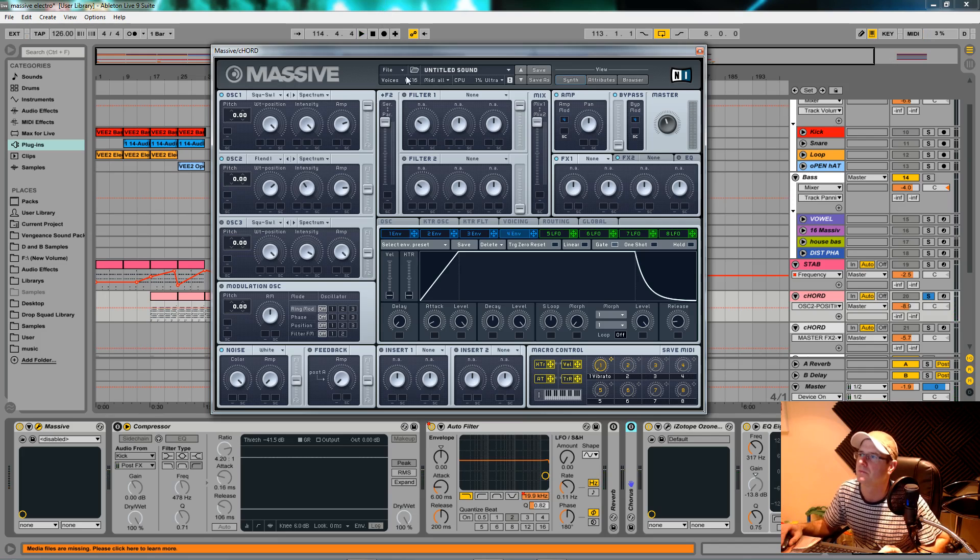Oscillator three is another square-saw wave. I pulled this to the middle so it's like a cross between a square and a saw wave, and I pitched it up one octave — plus 12 semitones. Intensity at about 11 o'clock, amp just shy of full at about three o'clock. It adds the higher aspects of the sound.